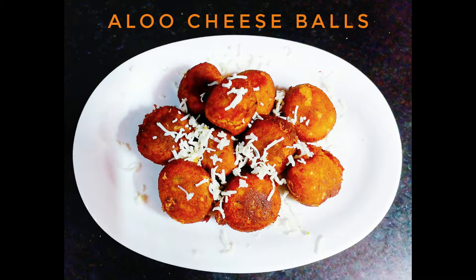So friends, you must try this easy recipe. Do try it and tell me how the recipe turned out. Please like my video and subscribe. Thank you.